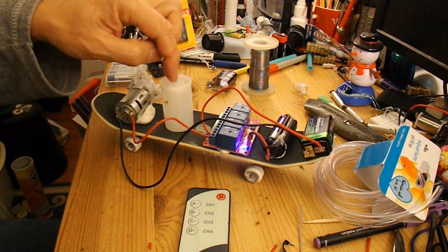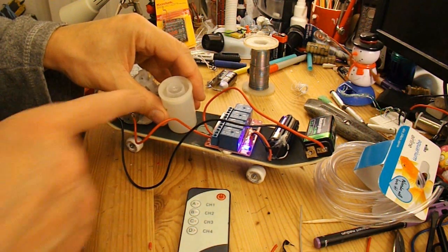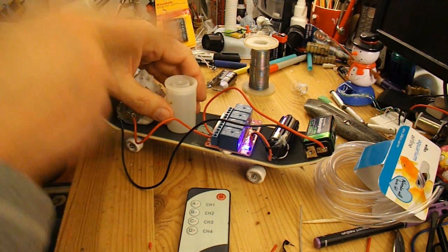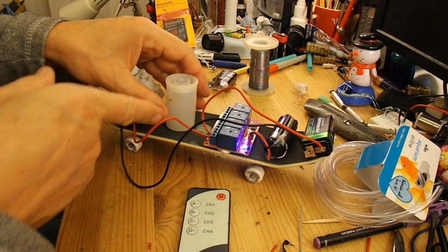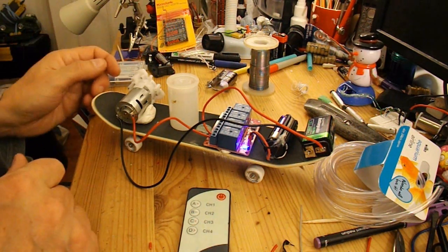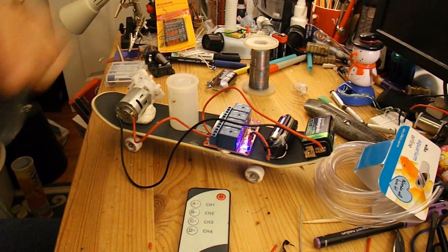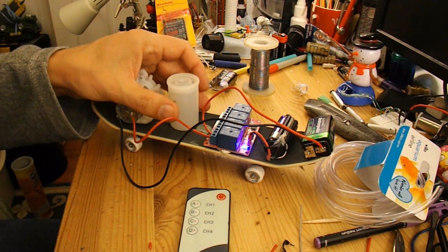Now I need to drill a hole in there — well, two holes actually: one to take the water pipe and the other to let the air in, because if there's no air going in there you'll get a vacuum and you won't be able to pump the water out. So I'll drill two holes in there — the quick way to do that.